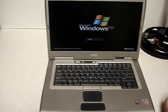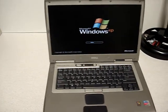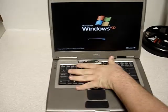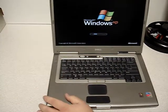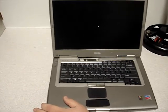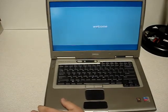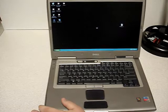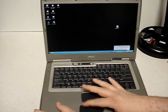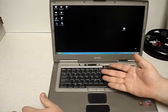Now some laptops have a switch — sometimes it's on the side, sometimes it's on the front — to turn your wireless on and off. Most laptops have something like this where it's function and the F2 key, so you'll press those in combination to turn your wireless on and off manually. That's if it doesn't come up automatically. And we're booting up. Function F2 — as you can see it turned the wireless on.